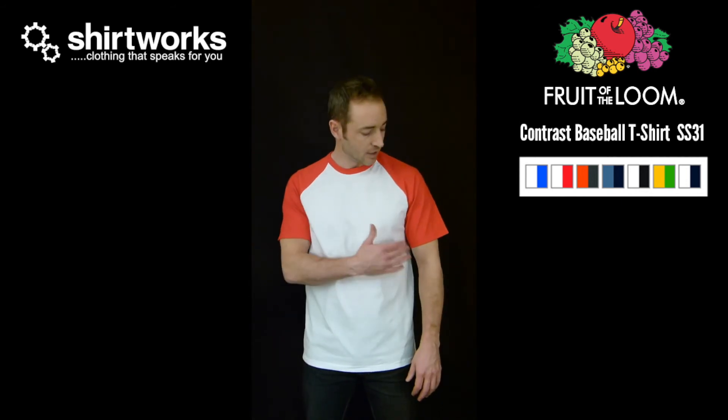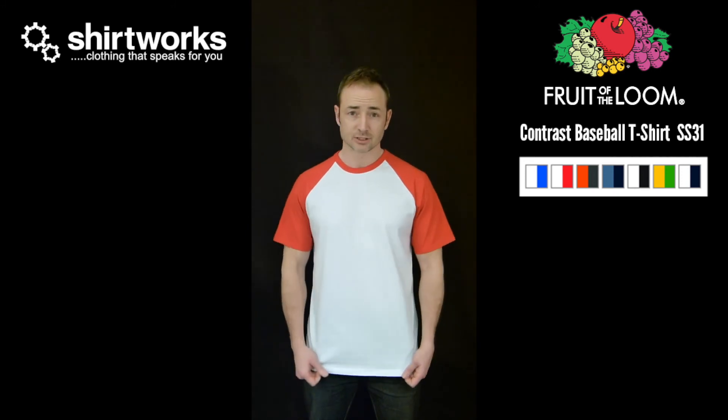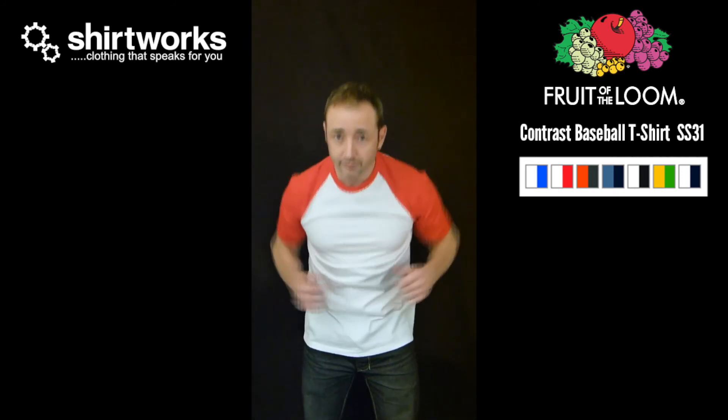It's a youth fit designed for the skinny guy. Here's what a large looks like. The arms have got a little bit more room, there's plenty of waistline space, and the hem's a little bit longer. Plenty of room for manoeuvre.